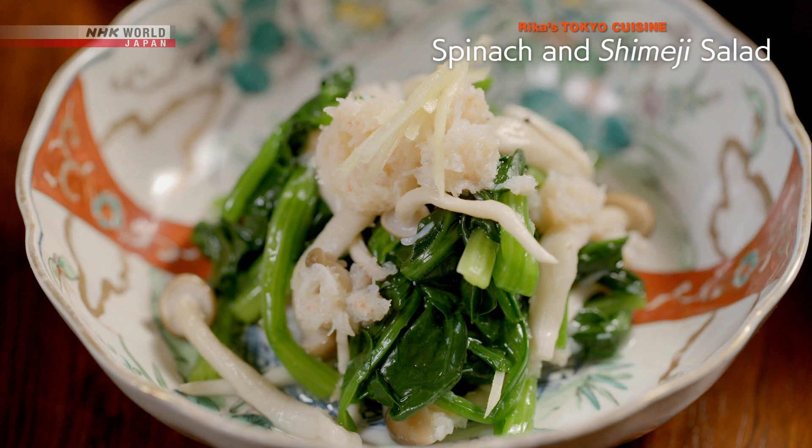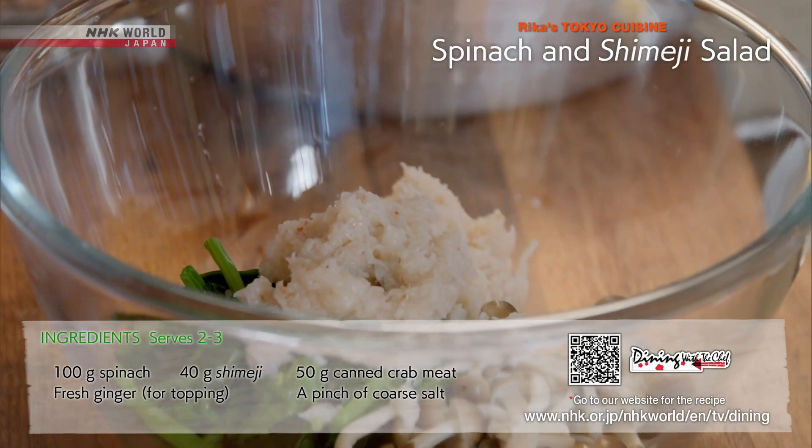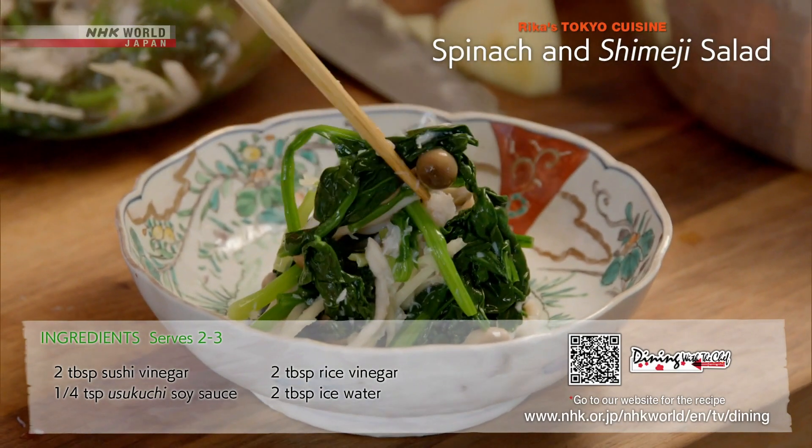Next, the sunomono — the spinach and shimeji salad. Blanch the spinach and combine with crab meat and shredded ginger. Season with vinegar and soy sauce. And it's done.